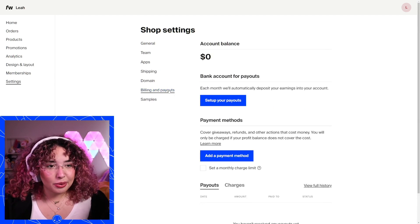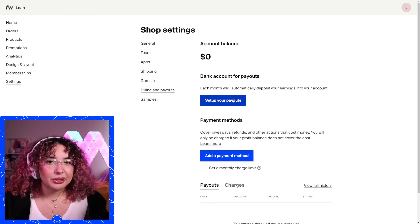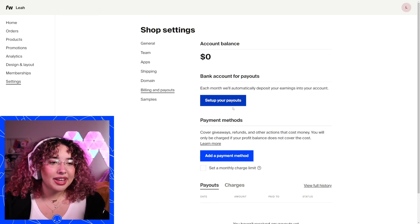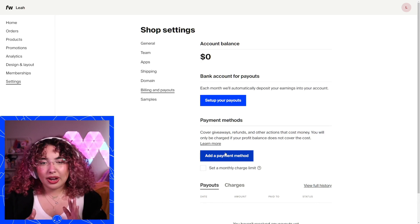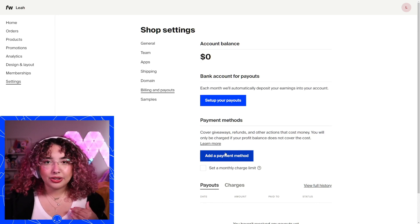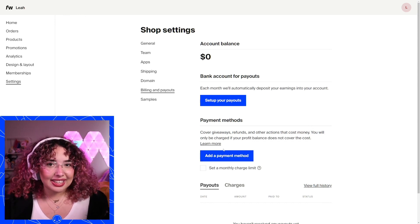And then last, very important — your billing and payout section. Here's where you'll set up your payouts. You can click through and go through the payout process to set your payout method. You can also add a payment method so that if you want to do a giveaway link and you don't have the profit in your account, you can set it up so it goes from your card. Again, it's super easy to get things set up with Fourth Wall. That was a super quick walkthrough of how to get your shop up and running — I hope it was really helpful. Feel free to reach out to support@4thwall.com if you have any questions. Wishing you the best of luck on your merch drop!